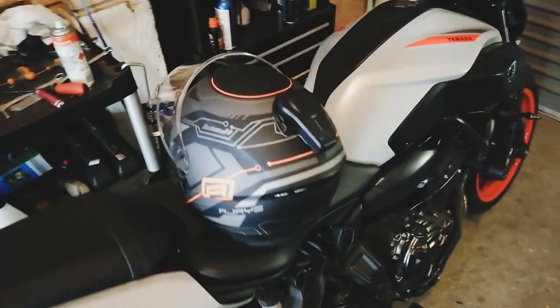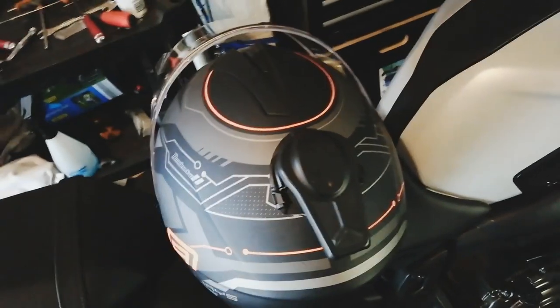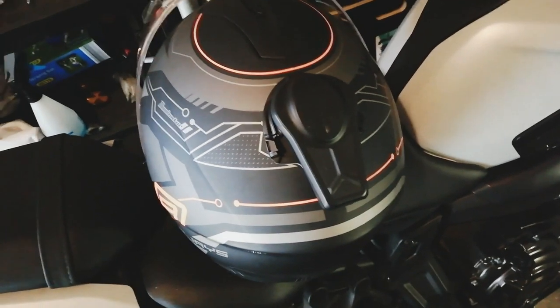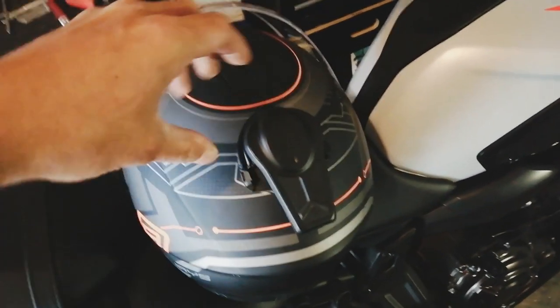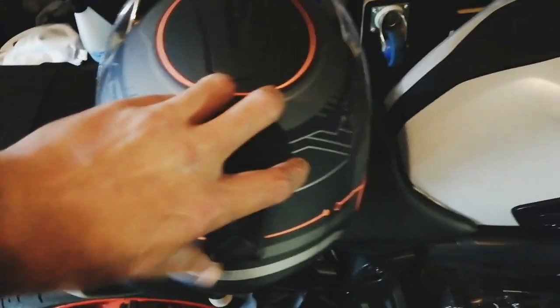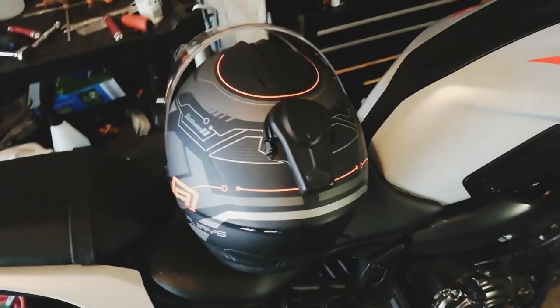I'm going to review this thing, Domino. I've used it for a few days now, and I kind of regret not buying it — I wish I didn't get it today. It's freaking huge, look at the size of this thing.